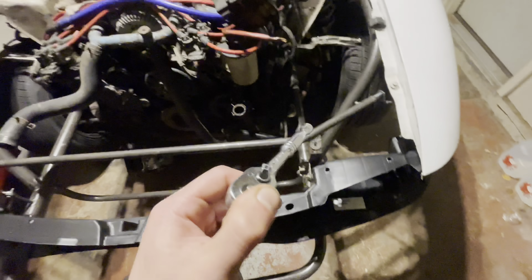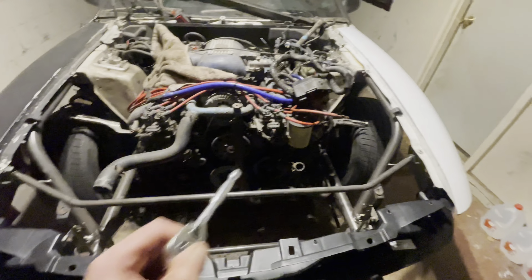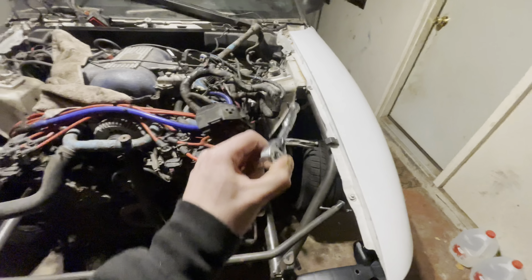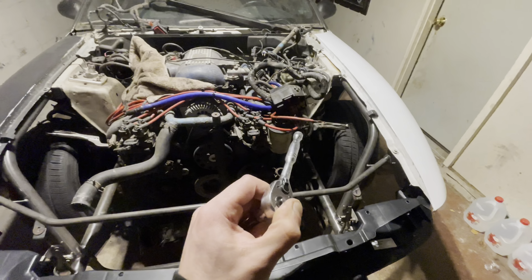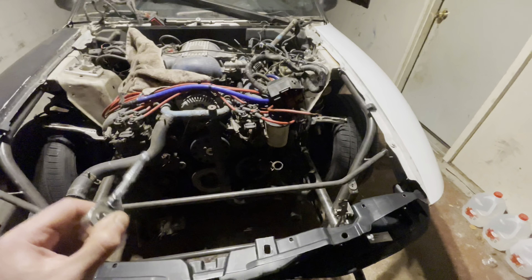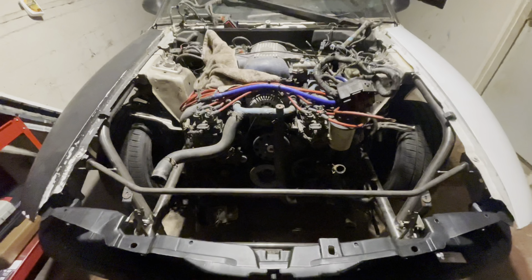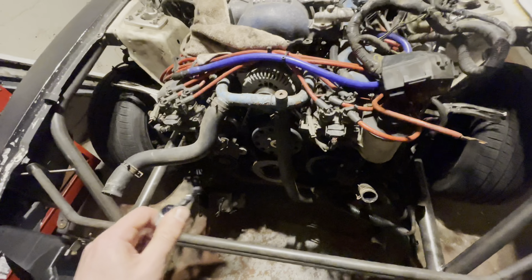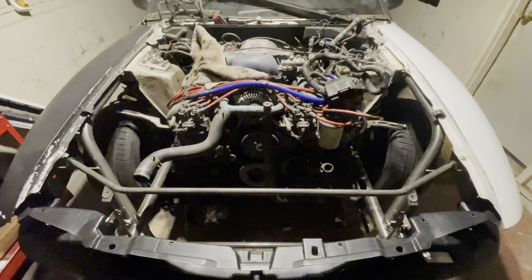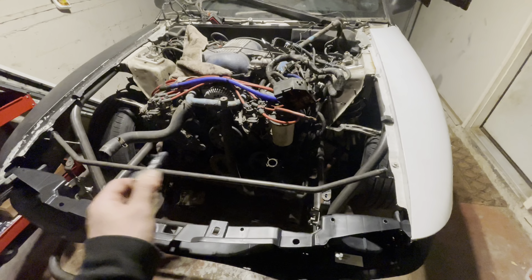I'm going to get all of this pulled back off — the header panel, the fenders, everything — and I'm going to get the front end back off. I'll show you guys the bolts I'm talking about before I remove the front end. Then we'll weld-through prime both backsides, both sides, and the strut towers. We'll burn this thing in and get it permanently fitted on the car. Then we'll have to move around and start making brackets for everything like the ABS and everything, but it shouldn't be too bad once it's welded on.